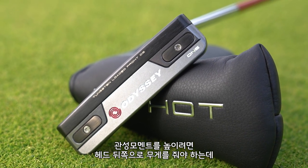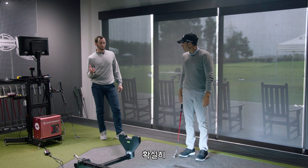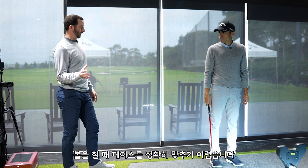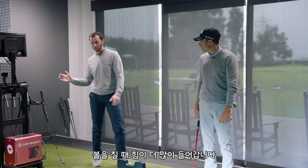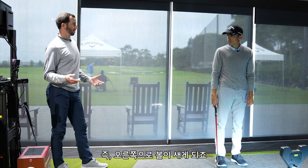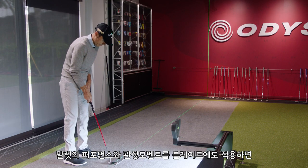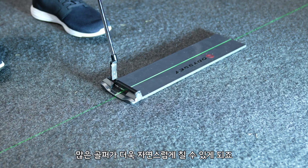To achieve that high MOI number it needs to be heavily perimeter weighted with a back CG, which works for some players but not a lot. The number one thing I've seen going out on tour with high-MOI mallets is that while you can see the forgiveness, it's a lot harder to square that face at impact. Because that weight is so far back from the face, most players have to work a lot harder to get it back to square, which means they start to miss putts to the right because the toe is not releasing. So now we're trying to bring all that MOI benefit to a blade, which is going to release a lot easier and be a lot more natural for a lot of players.